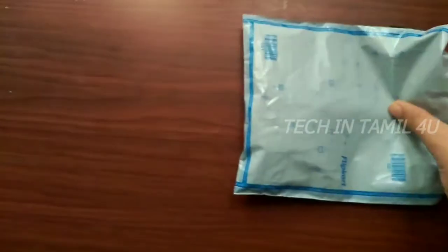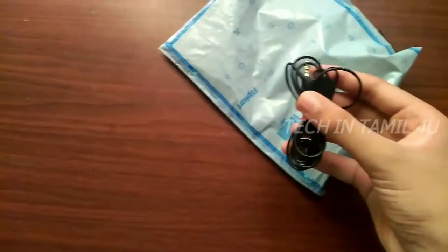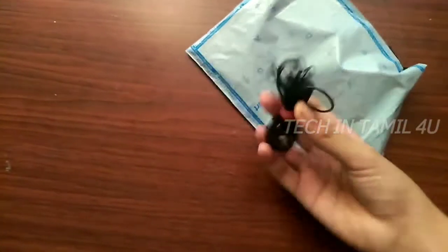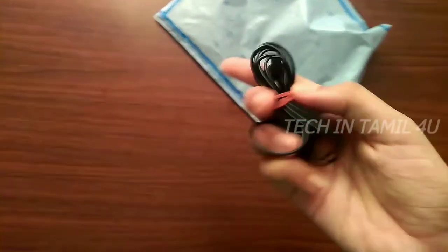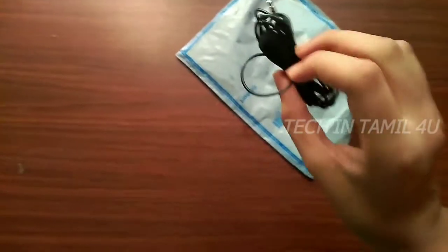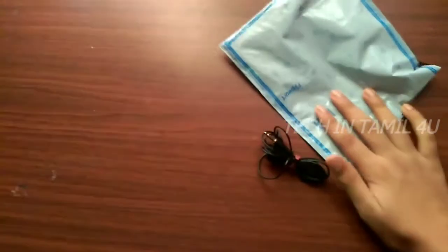We have a package, so we are going to open it. Because it is a lot and the program is going to mumble. I am not going to open my Red Bull. I am going to open it, so let's go.